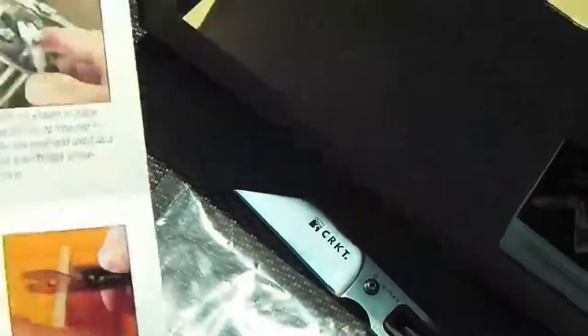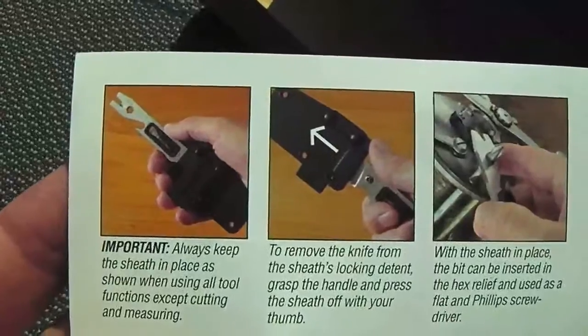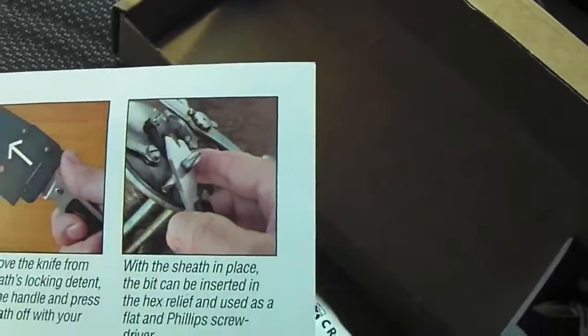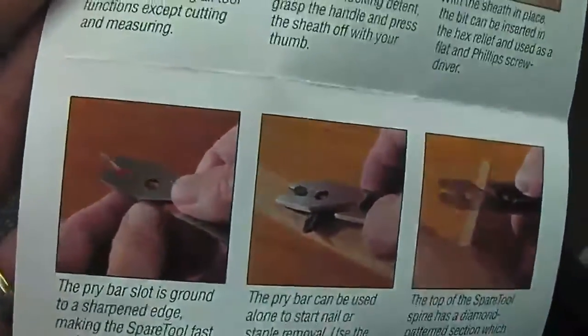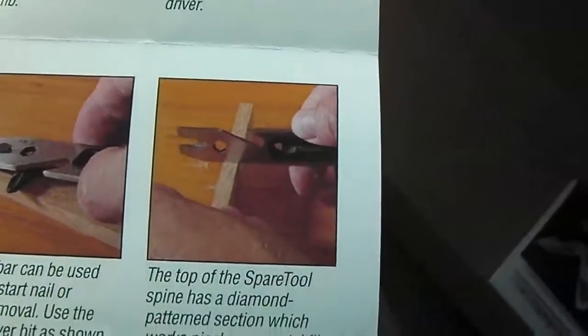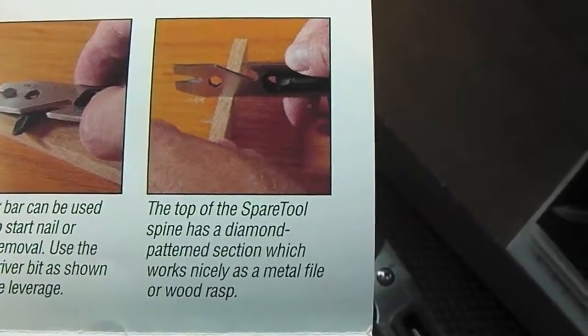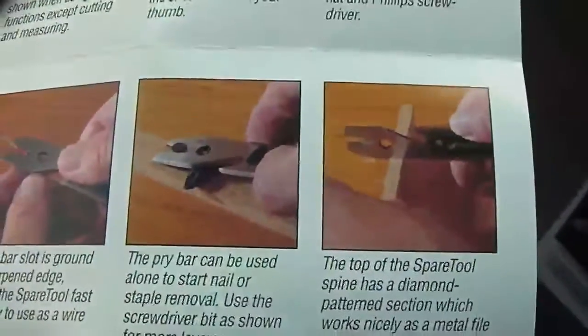Here they show it being used as a pry bar, and there he's using his thumb to knock the sheath off the knife. There they're using it as a screwdriver, and they're cutting wire there — or you could cut a seat belt too. The pry bar can be used alone to start nail or staple removal, and you can use the screwdriver bit for more leverage.